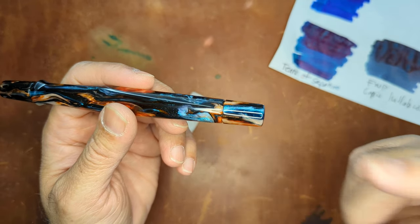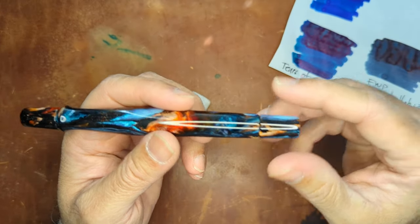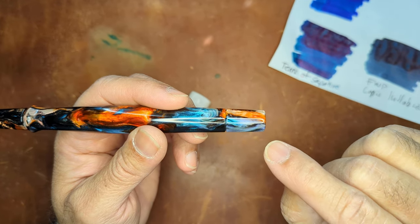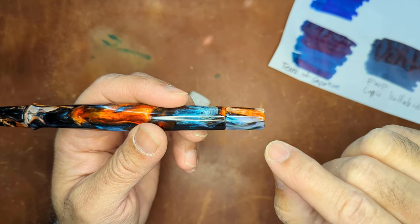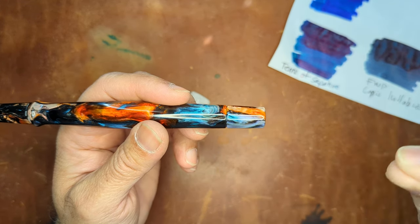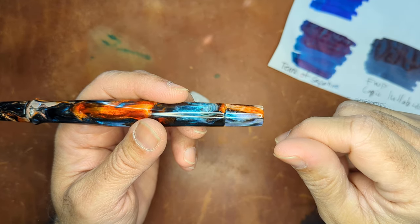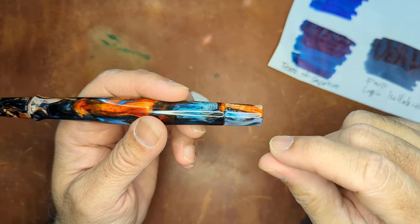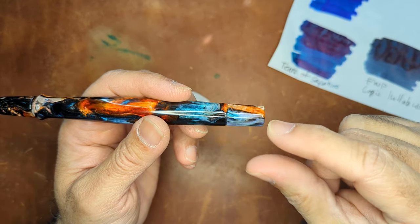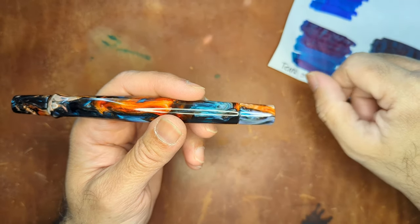Pretty self-explanatory once you realize what you have to do, but these videos are also helpful just to make sure. When you take the converter out for the very first time, I did have to apply a little bit of pressure. Just pulling it didn't do it — a little bit of twist, get it to where it doesn't move anymore, and then use that as leverage to twist the converter a little so it loosens up inside. You can basically pull it out after that.